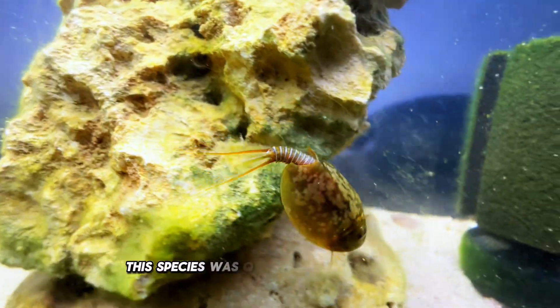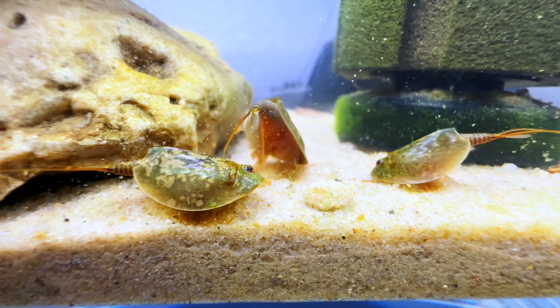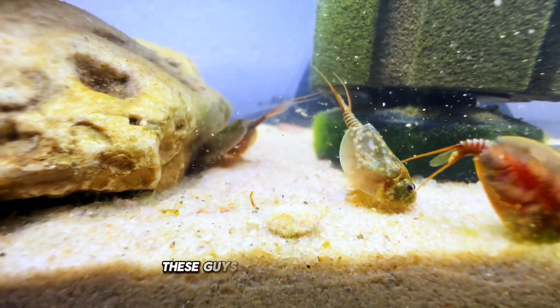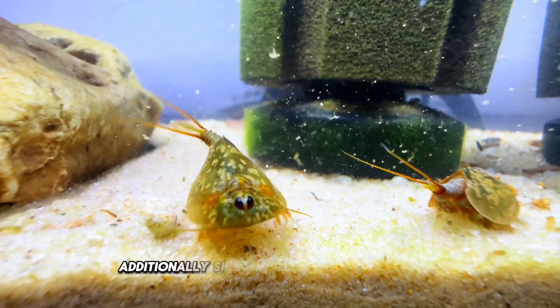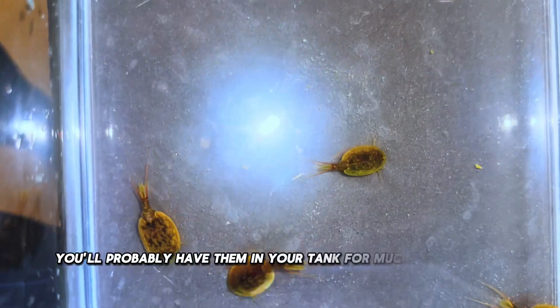This species was quite adorable and clumsy, so I really liked having these guys in my display tank. If you're unable to grow triops due to colder temperatures within your household, these guys are a great substitute. They really don't mind these cooler temperatures. Additionally, since they take longer to grow, you'll probably have them in your tank for much longer than triops.